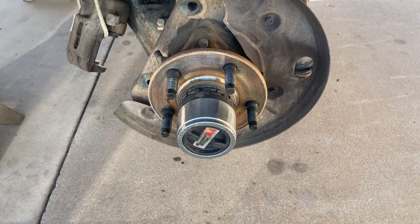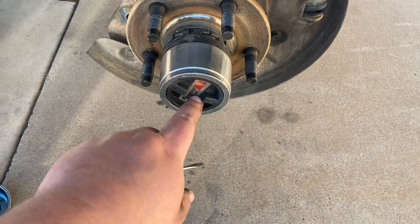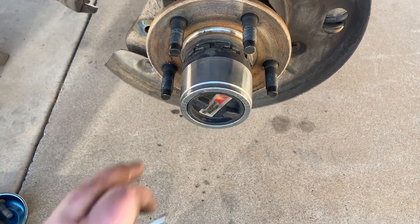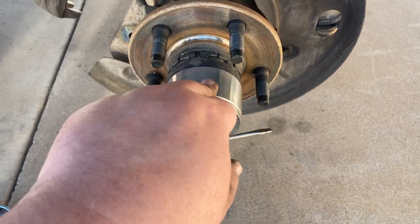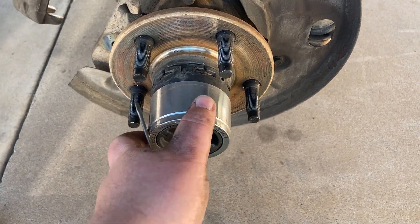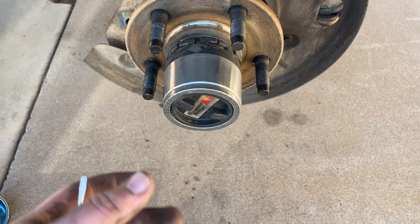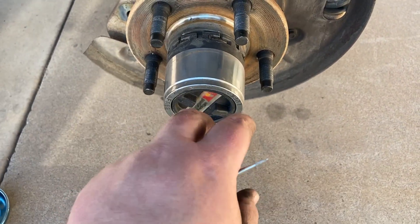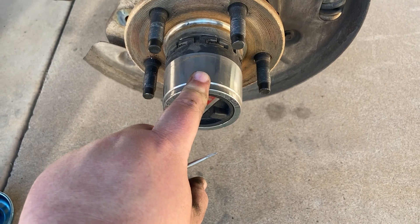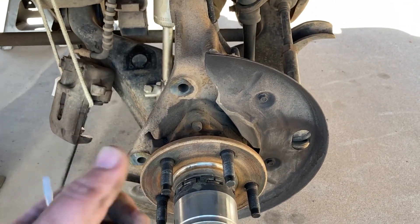I have had these Rugged Ridge locking hubs for a little while now — I love these things. These are the best things I've done for my truck because I never have to worry about it. It doesn't mean an extra step when I go off-roading of getting out and making sure I lock these. A lot of times, if I know I'm going off-roading, I just lock them ahead of time because then it's just a live axle and I can just turn on four-wheel drive in the cab.